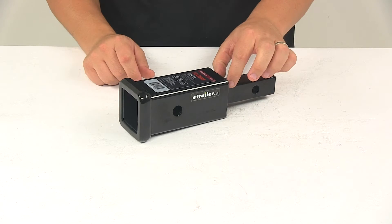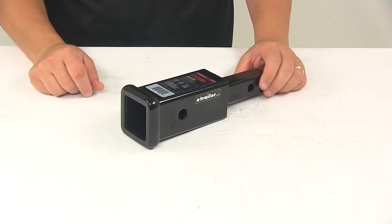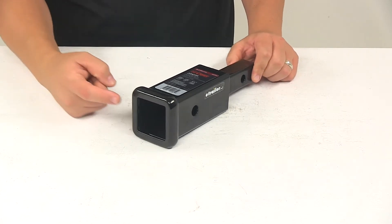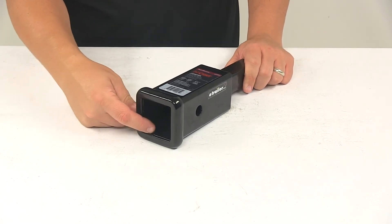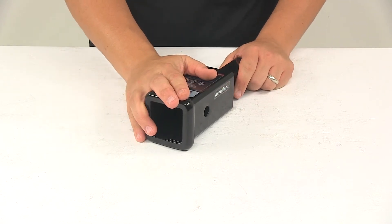This is designed to slide into an inch and a quarter by inch and a quarter trailer hitch receiver. It is designed to fit class two hitches only. The receiver opening is two inches by two inches. Maximum tongue weight capacity is three hundred and fifty pounds.